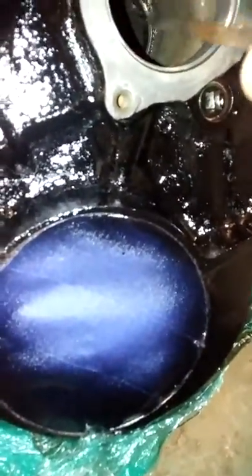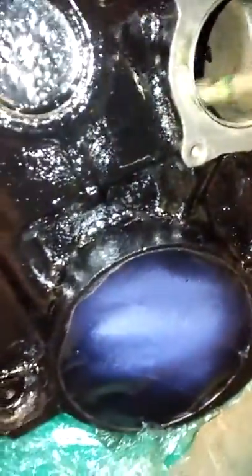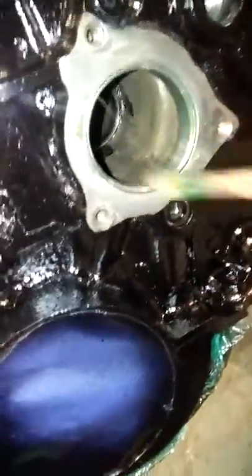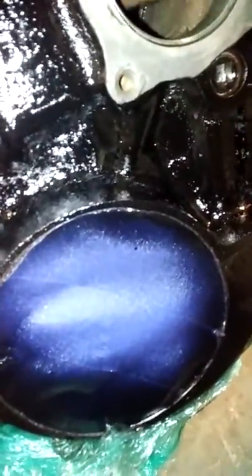And then I'll do the other side the same way. You'll get the gist of what I'm doing. I don't want too much on that or I won't be able to put that gasket on there. But just get it on there, all the way around that. And then you want to lube the cam down too. So we'll do that, I'll do the other side, and then we'll install the cam.